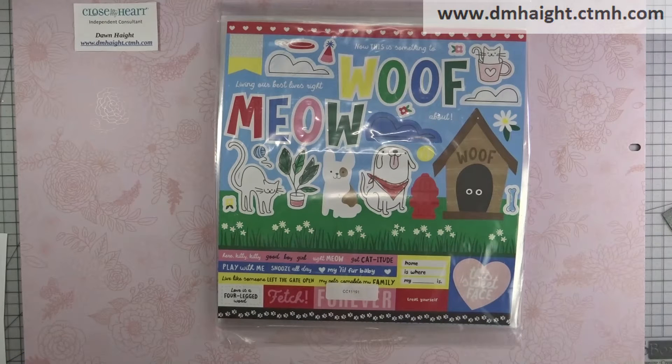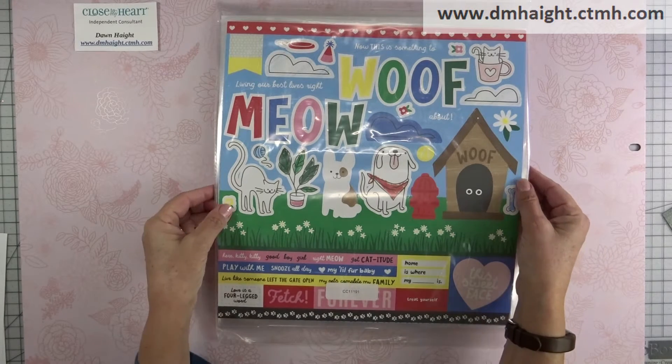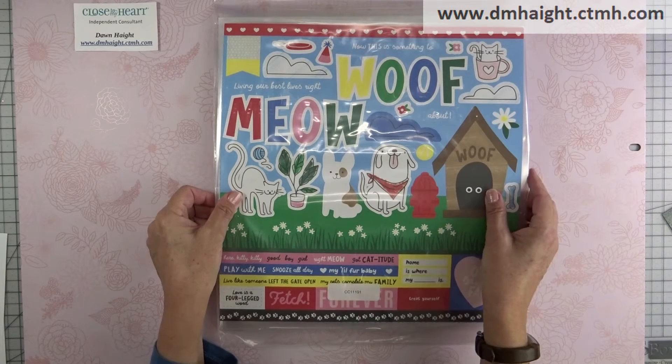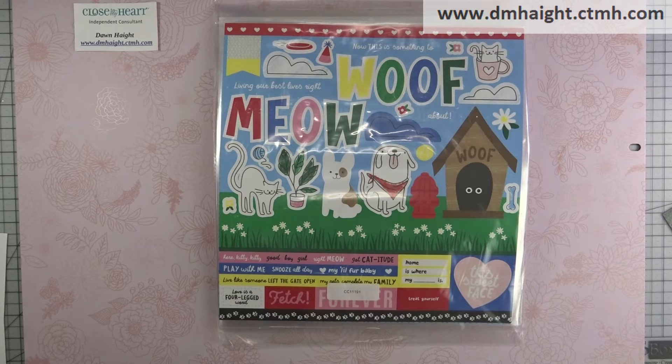Hey everyone, this is Dawn. I wanted to do a quick video to show you the bundle that Close To My Heart is offering. It is the Best Friends Forever special and I'm going to show you what comes in it. Now I have a guest star today — my dog is in my lap, so we'll see how this works.